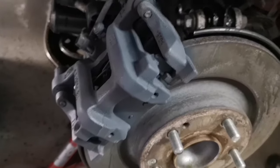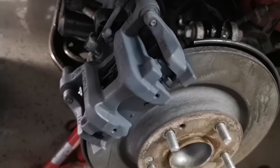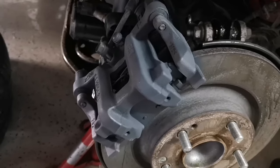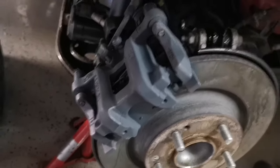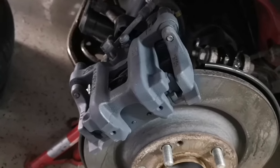Here is the caliper, cleaned with rim cleaner, brush, and brake cleaner. Then I prime it with edge primer, because I think it's much better with primer than without.